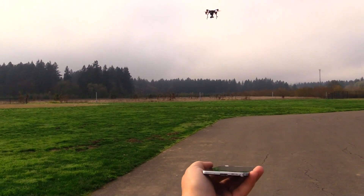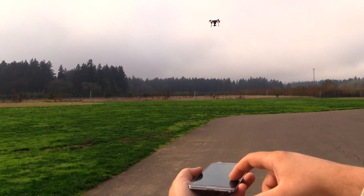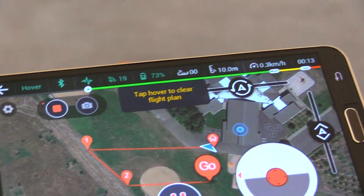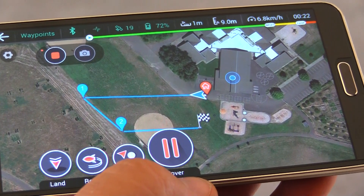My only issue is the yaw — you have to kind of turn the phone in circles to get it to come and look at you, and then of course everything's backwards. Landing, for not having optical flow, is very smooth. It just lands, so that feature works exceptionally well. In waypoint mode, you set up a predetermined route for the Ghost to follow, which it executes once you click go, flying from one point to the next in the order that you established.